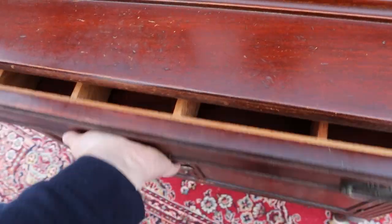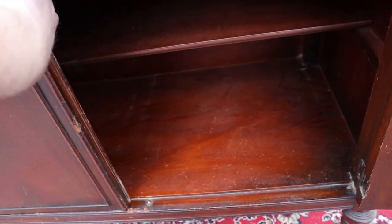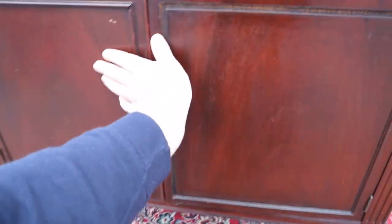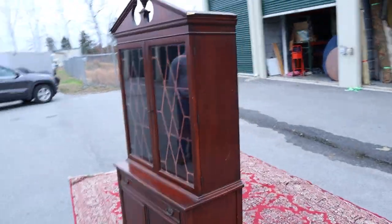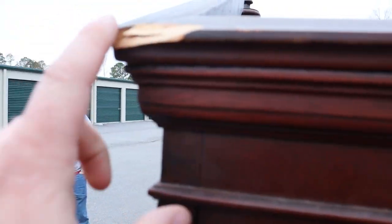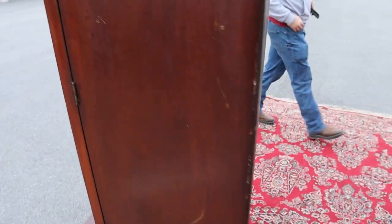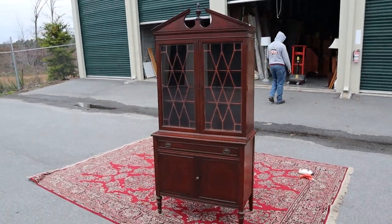The bottom cabinet has just one single shelf. This is a nice little secretary. There's also a little chip right here, and there's the back — yeah, there you go.